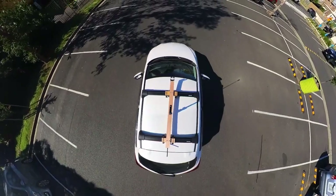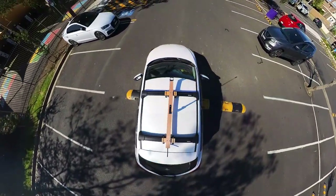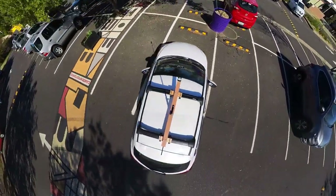The first reversing scenario is reversing out of a 90-degree car park. The situation might be that you elected to start your driving test nosed in, which means you'll have to start the test by backing out.